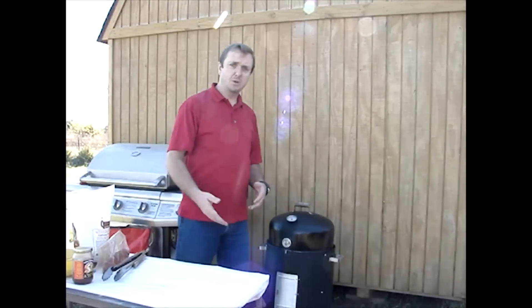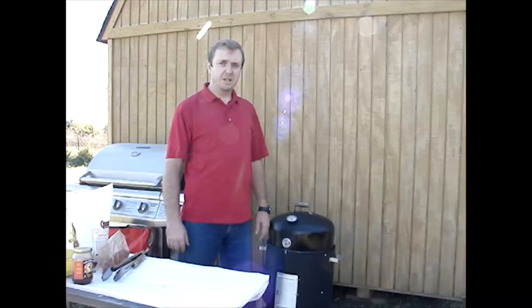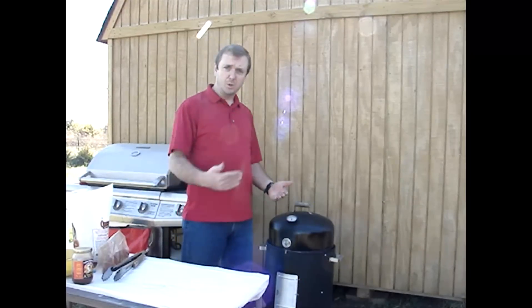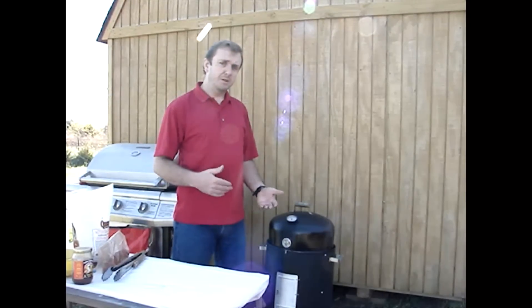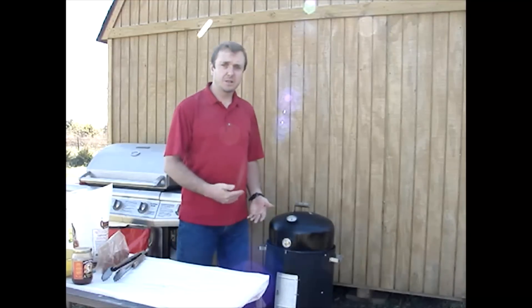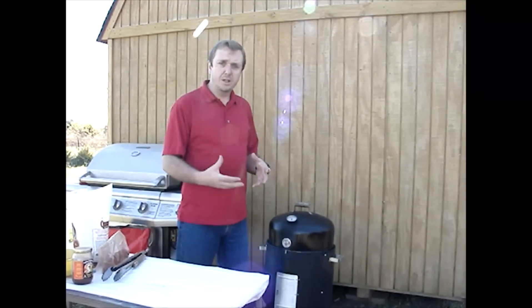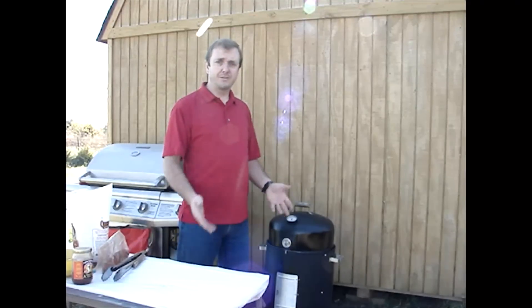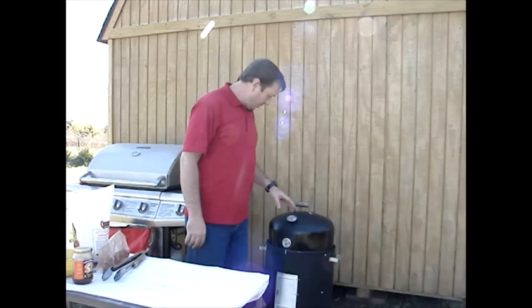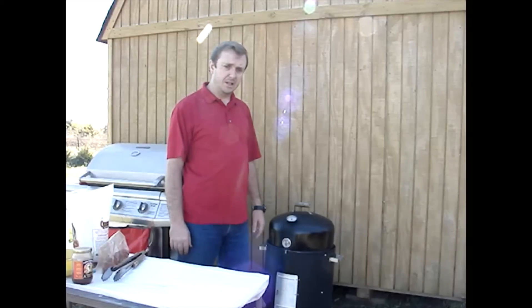For a lot of meats that I smoke, I shoot for 225 to 240. Poultry really does not benefit from low heat. The only purpose for low heat on poultry — such as turkey, chicken, that sort of thing — is to allow it to cook slow enough so that the smoke has time to really affect the meat. So I'm going to try to hold about 250 and see how that goes.